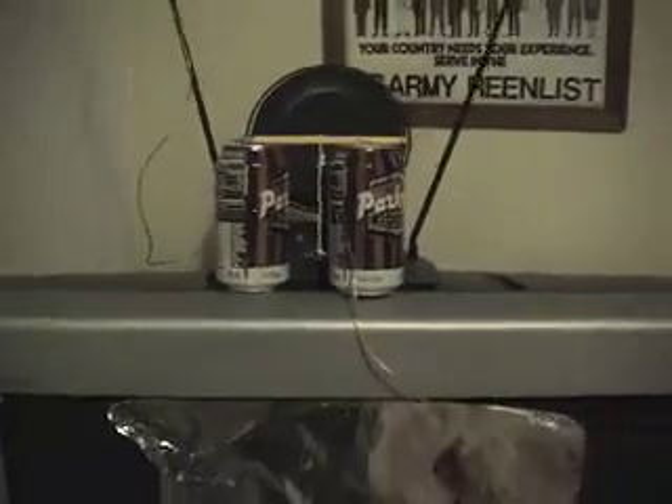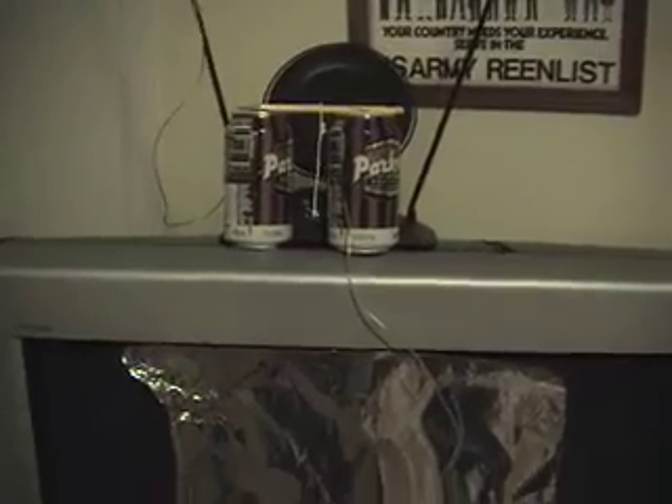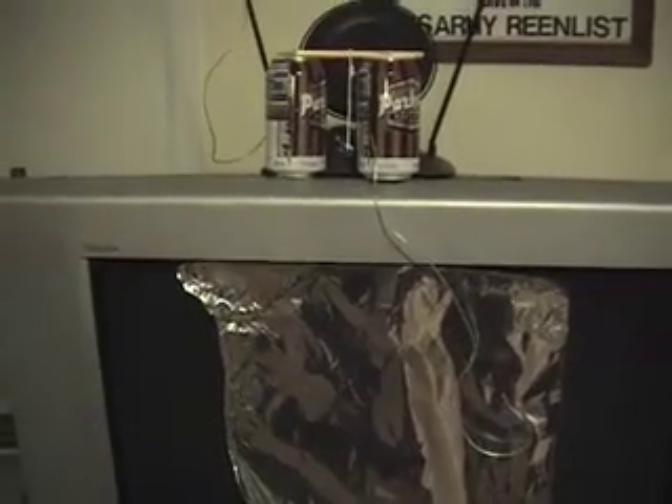Fun for the whole family, ladies and gentlemen. Static electricity — you gotta love it. Remember ladies and gentlemen, never stop wondering. Bye bye.